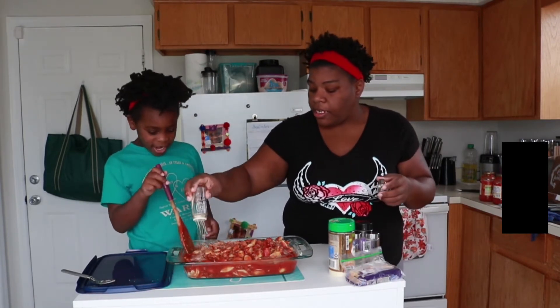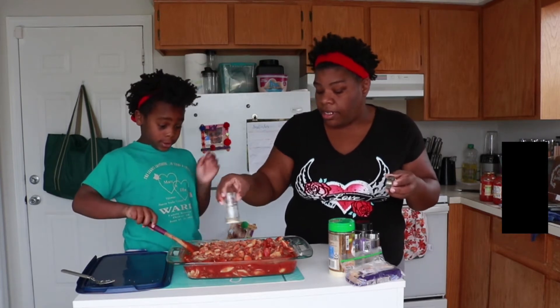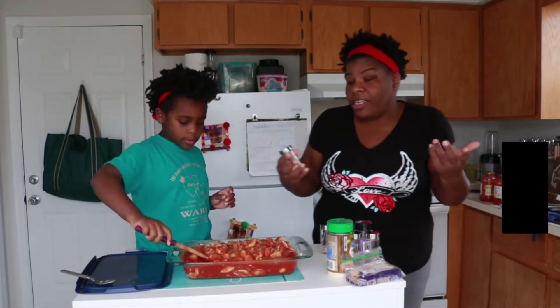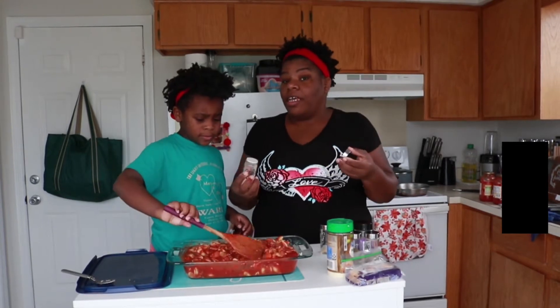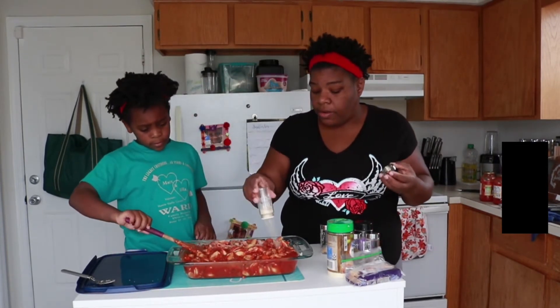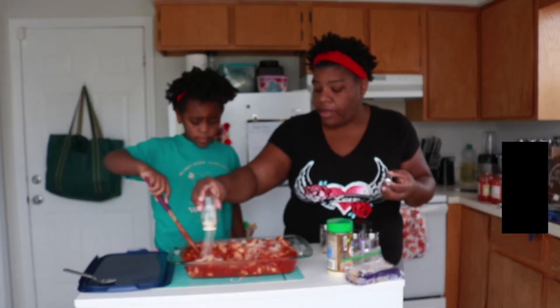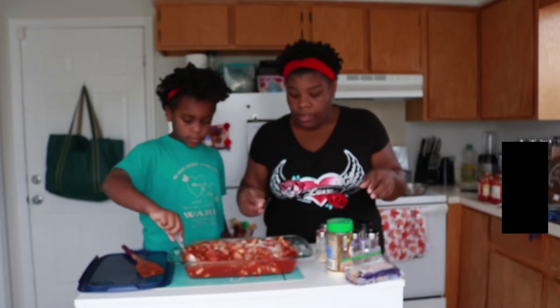It ain't a such thing as too much — well, I mean, I guess there is such a thing as too much garlic. I love garlic. You could put too much garlic in and have a garlicky taste, but I love it. So, you do what you want — it's up to you. Onion powder — go to town. I love onion powder, so I go to town on that. Mix it up good.